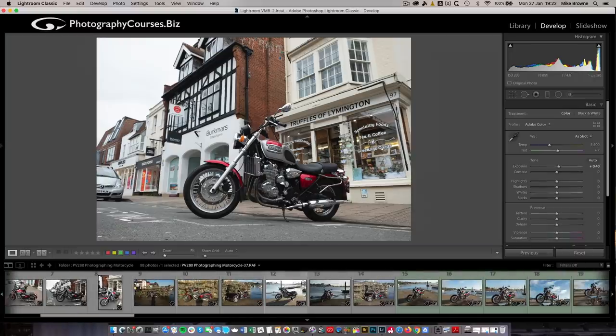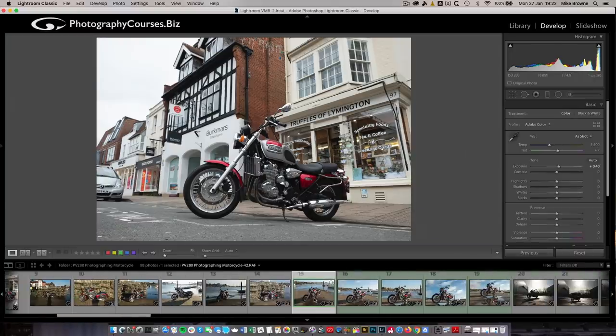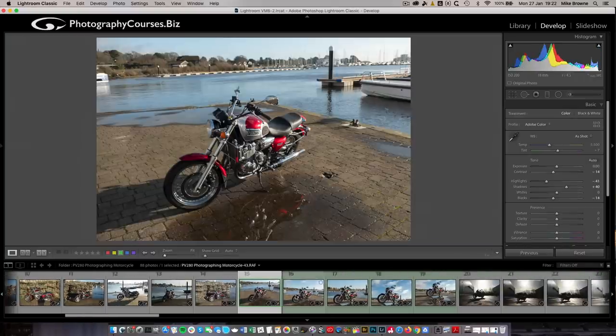We went down to the quay and had a little look around down there. This was me demonstrating again - looking down on the bike, no matter what the location, it just looks dull. And another thing about this location - this is a sloppily taken picture by the way - look at that horizon, it's on the wonk. Don't like a wonky horizon.